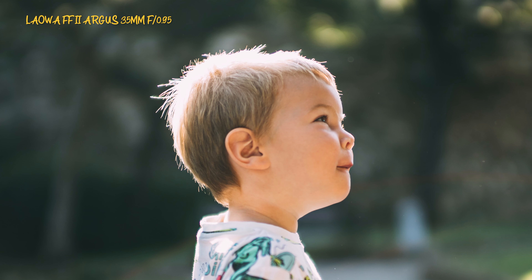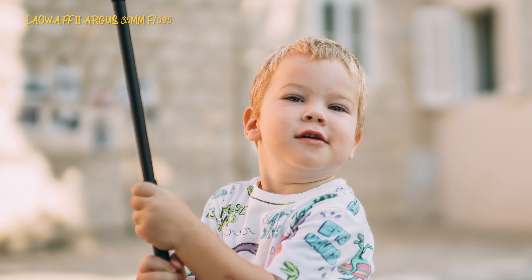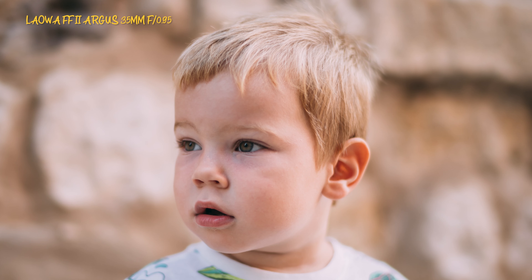At the maximum aperture of f0.95 there will be some chromatic aberration. You also have to accept that at f0.95 the lens isn't sharp in the traditional sense — the in-focus zone is so thin that even one eye can be in focus while the other is slightly off if the face isn't pointing straight at you. I would recommend stopping down to f1.2 or f1.8 for better sharpness and fringing control.